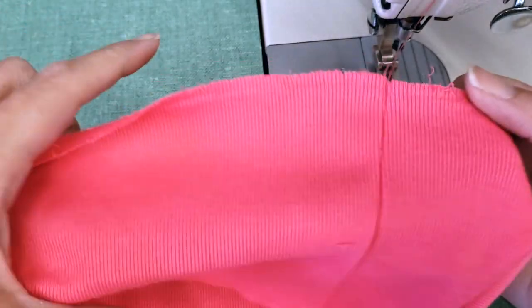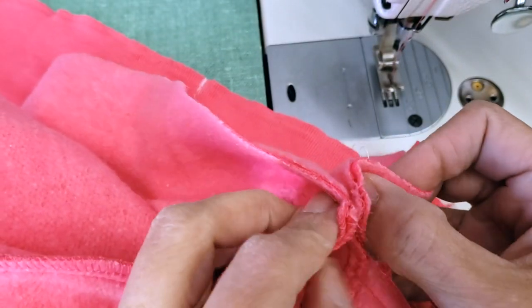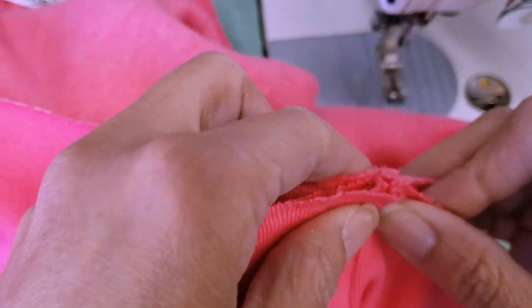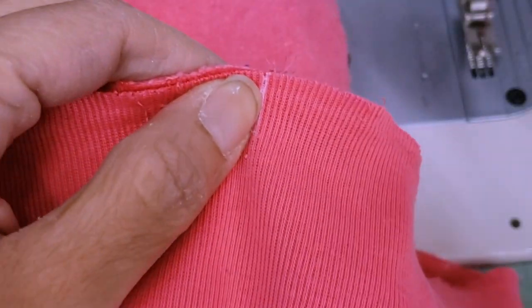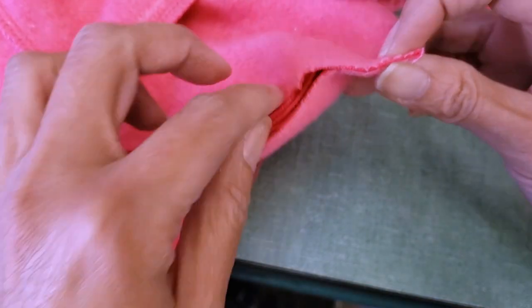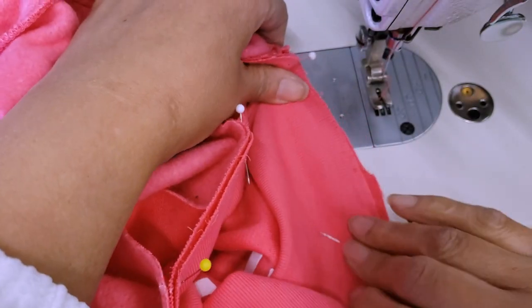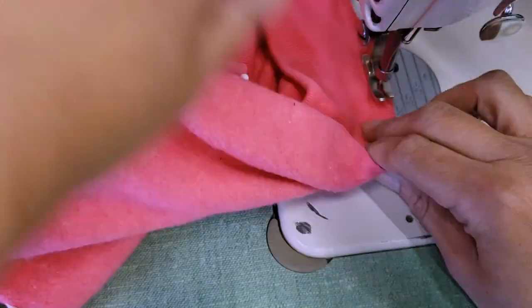I'm marking the centers of the rib knit by dividing it into four, then dividing the sweatshirt into four too, and pinning all marks together. Because the sweatshirt is so big and the ribbon is smaller, I need more reference points — instead of four pins I use eight. You can see how one piece is bigger than the other. I mark and pin the center between all existing pins, and once everything is set I sew both pieces together to guarantee everything will be in unison.